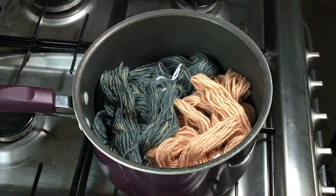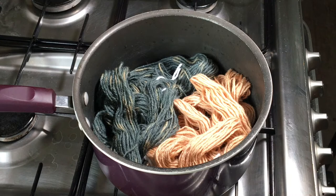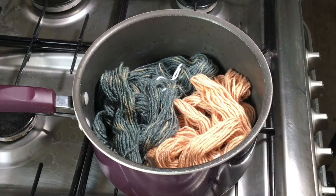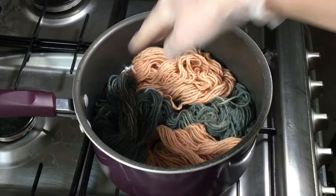Now I'm going in dry with this. I'm doing a method called space dyeing. I've got these dye solutions made up — I've got black, pink, turquoise, and green. I made these almost a year ago.